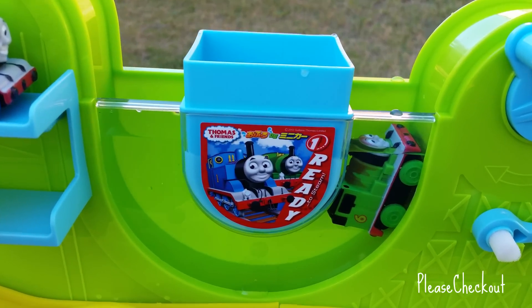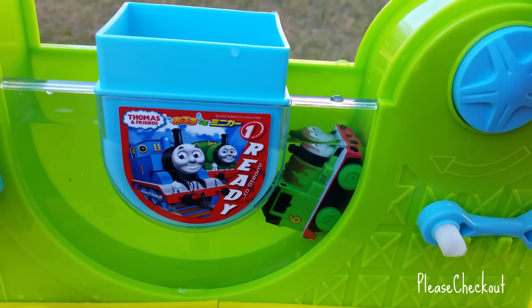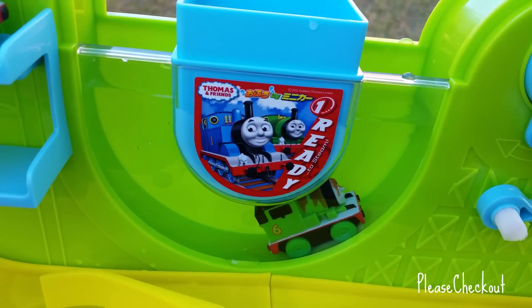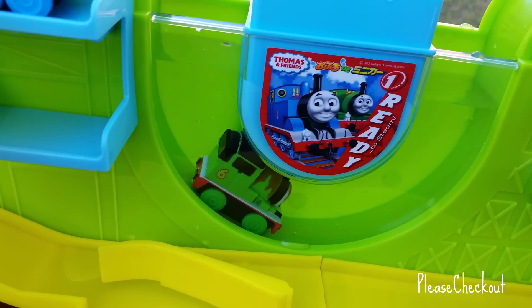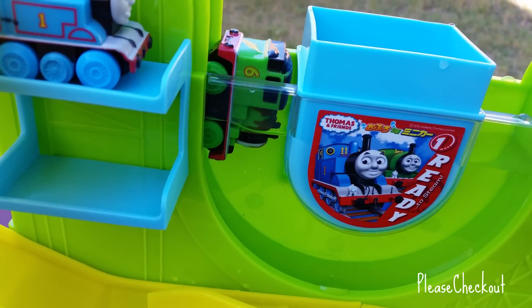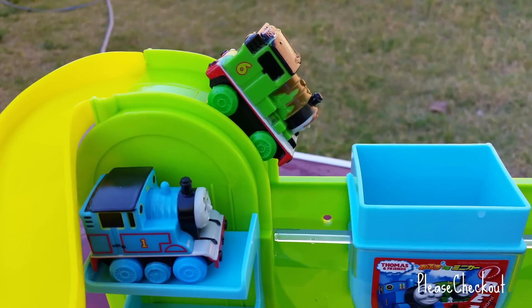Percy is changing its color — did you notice that Percy is not anymore in its own color? You can see it has some chocolate color. Percy got covered with chocolate, which is really awesome!